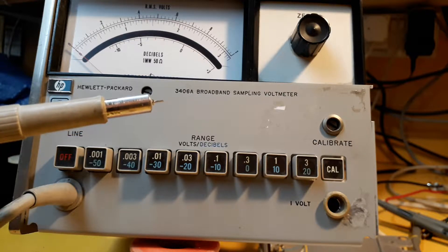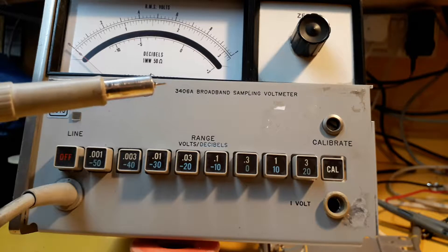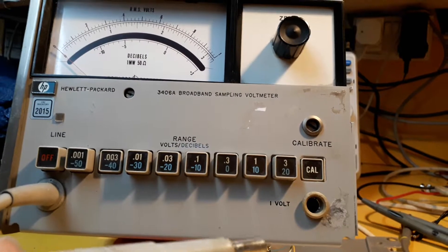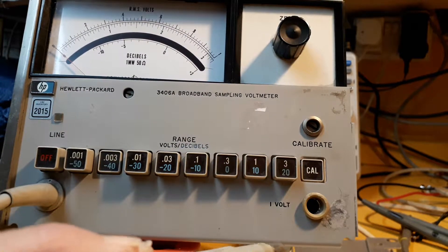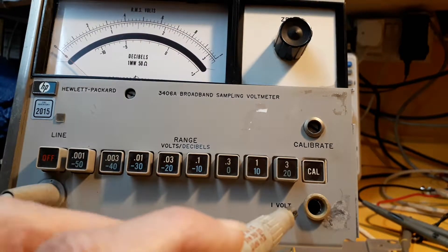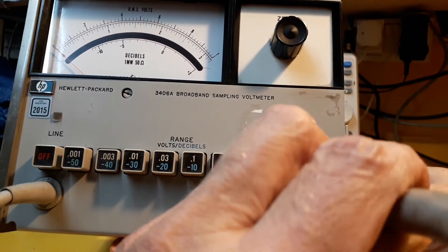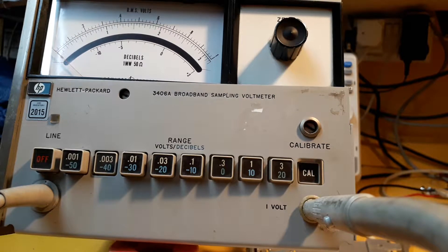But anyway, it's gone faulty. As you can maybe see I've already got it in bits and I thought I should do a video about it. What's gone faulty is it's got a calibration socket on the front where you insert the probe, and it's supposed to provide a one volt output so you can calibrate the meter before you use it. But when I tried to do that there was absolutely no reading on the meter. The meter itself was still reading fine, still reading RF volts. If you plugged it into a signal generator it was fine — it's just that the calibrator output had stopped working.